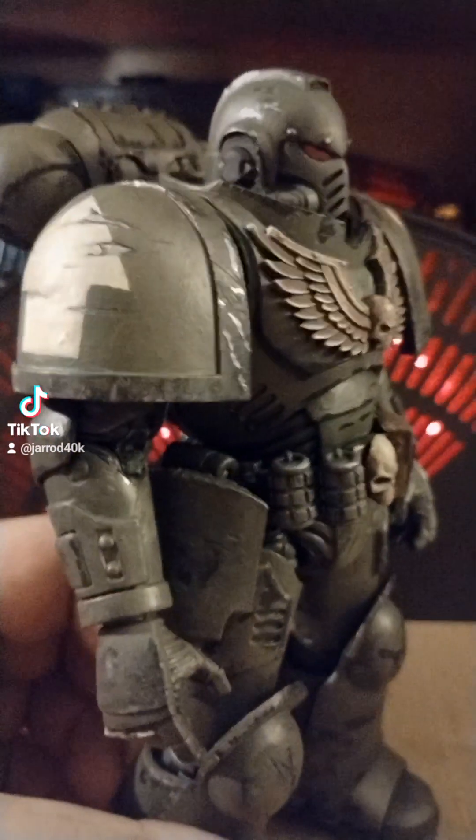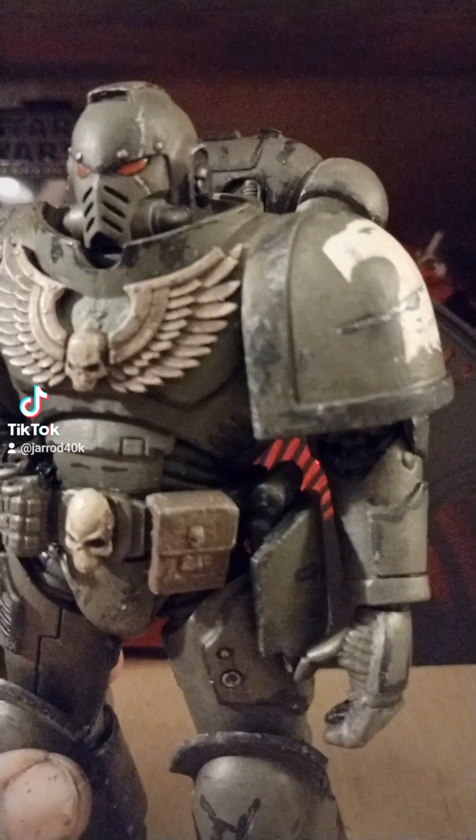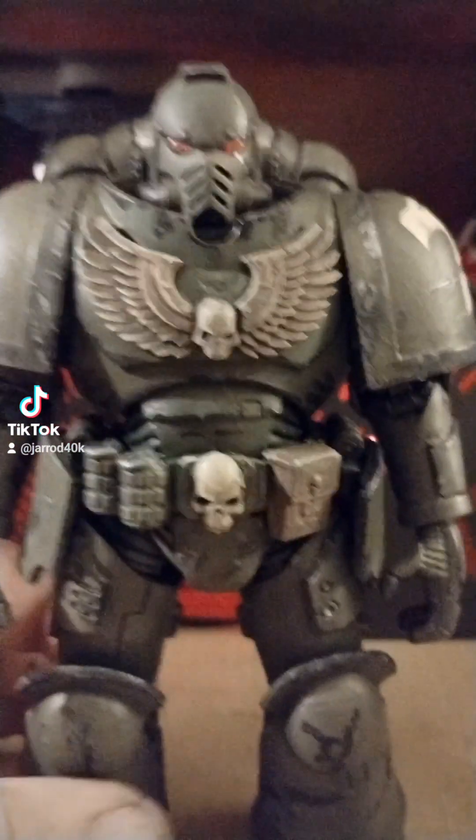I just like it because it's OD and it reminds me of World War II models, which I am very good at painting and modeling.